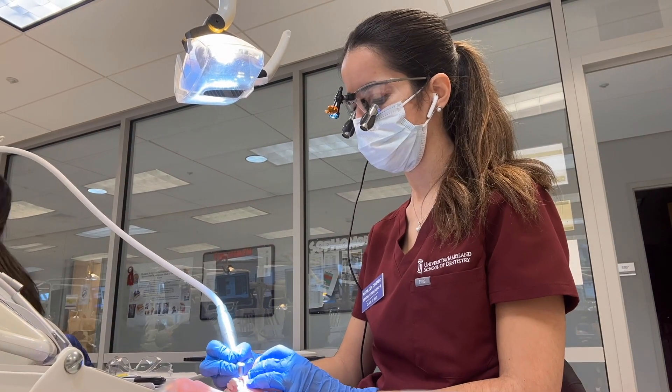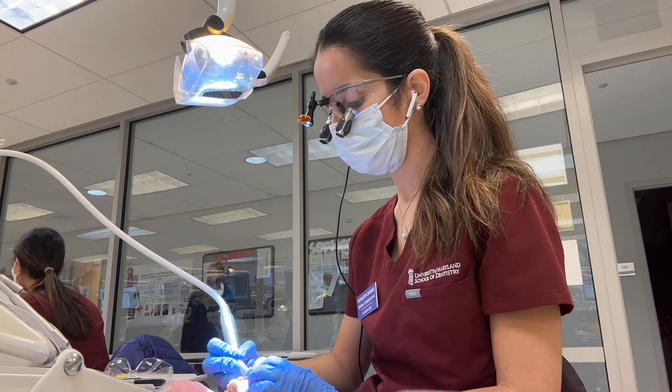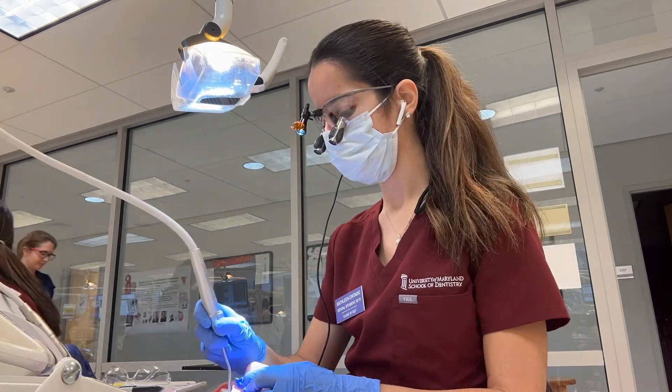Here's another time lapse of me drilling. At this point my hand was starting to cramp up a little bit as I was working on my second prep.